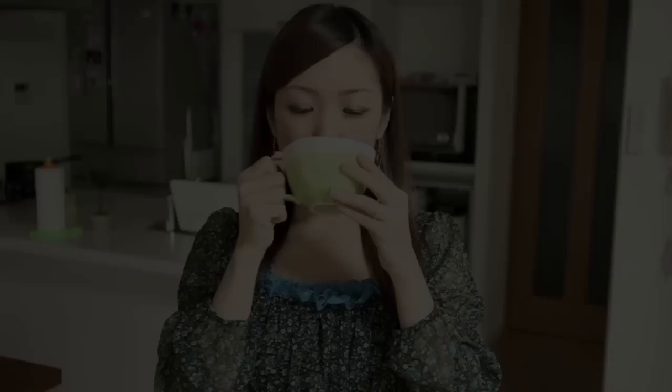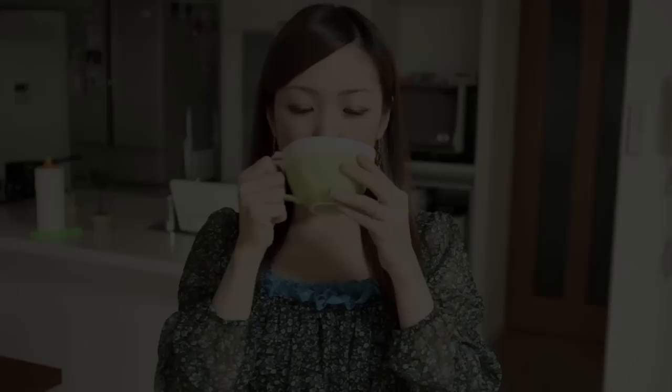Thanks for watching, I hope you enjoyed this tutorial. It's very delicious. The cream corn soup is ready. It's cold and delicious — be sure to give it a try. Amazing!